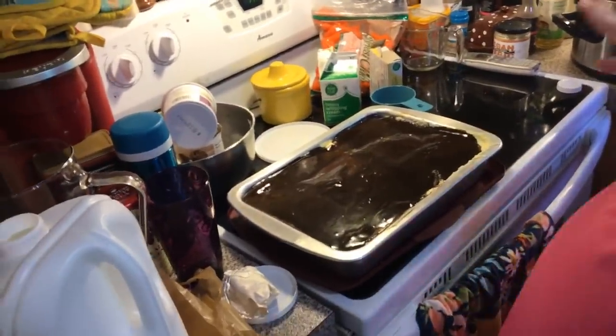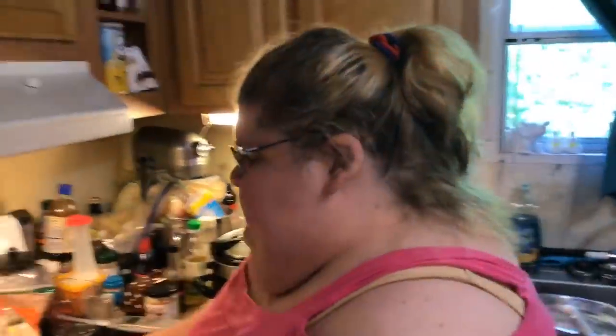All you do is cover it and put it in the refrigerator. I'm probably going to chill it more than a couple of hours since this is a bigger 13 by 9. Company's not supposed to come until this evening, so I think I'll have plenty of time.